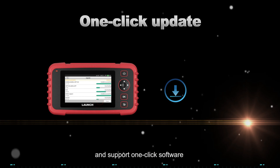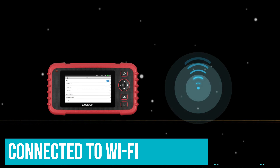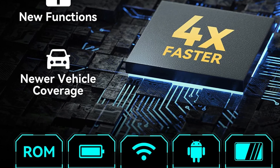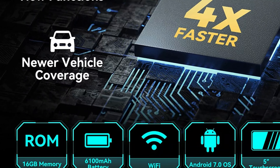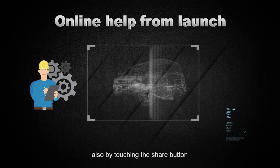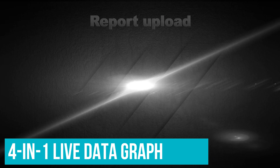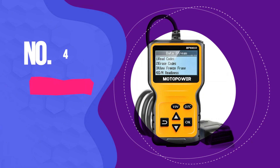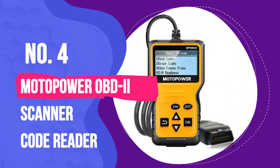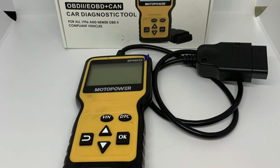Having one of the best OBD2 scanners to hand is a great way to save money on unexpected car repairs. Cost of living is through the roof, and the last thing you need is to pay a fortune for a mechanic to diagnose a problem you could have fixed on your own. On-board diagnostic, or OBD scanners, can plug directly into your car's access port, giving you a glimpse of what's happening in your car's computer. A good scanner can tell you if the check engine light is a trivial matter you can handle in a few minutes, or something more serious that you need professional help for.